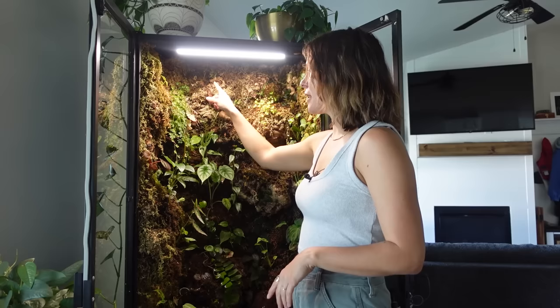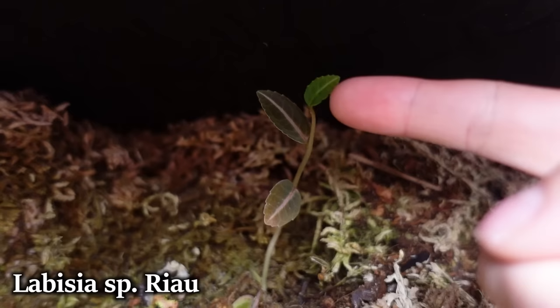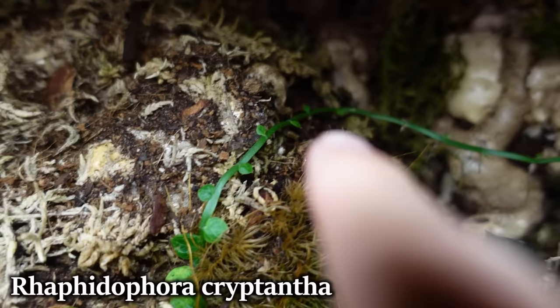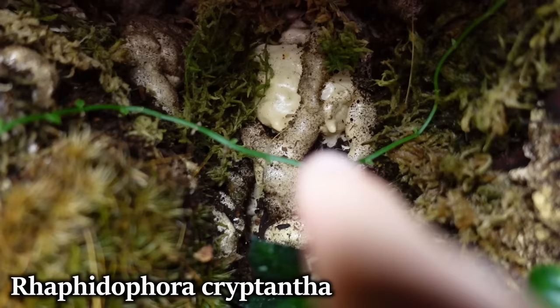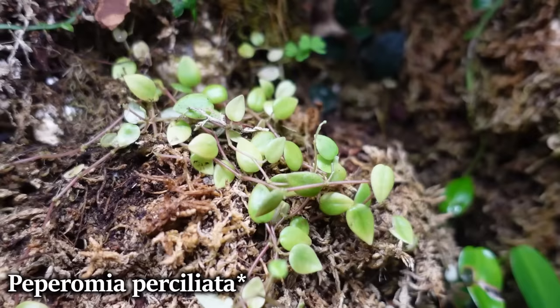Here we have a Selaginella, which is kind of being hidden by this begonia — it gets really vibrant and rainbow-y. Here is a Labisia where I just stuck a leaf right here and it has now grown. Here we have a Rhaphidophora cryptantha, which has kind of found its way all over the place. There's not a whole lot of leaf going on — it's mostly stem — but I do think that comes back to the dryness issue.